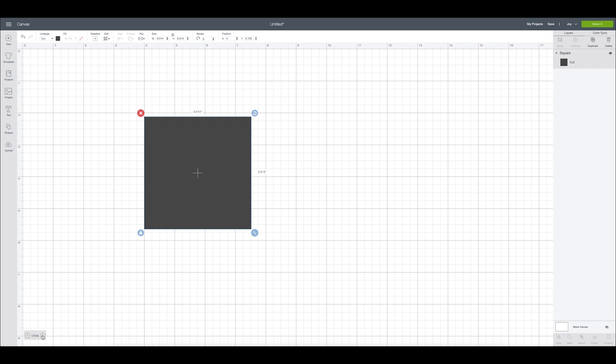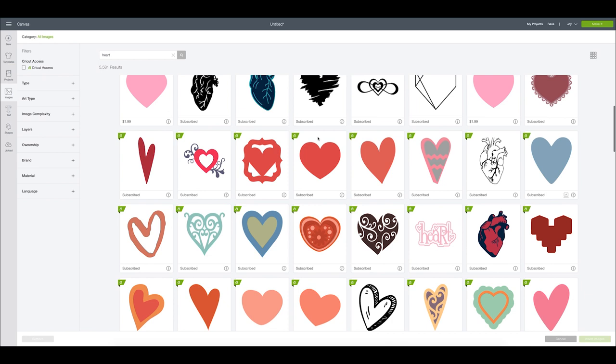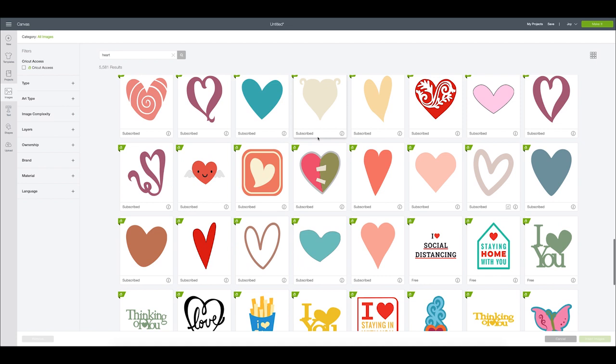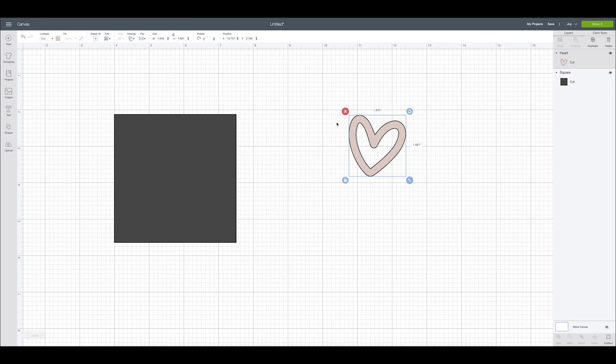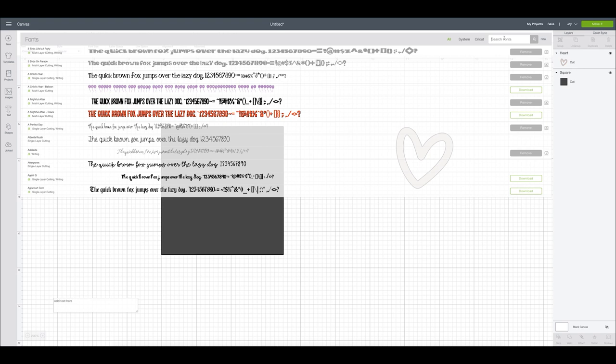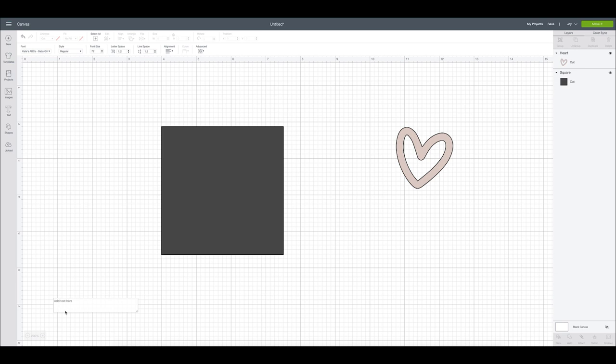Here we are in Cricut Design Space and the first thing I'm going to do is make my stencil base. I'll come over to the shapes box and grab a square at three and a half by three and a half. I'm going to make this a lot bigger so we can really see it and keep our stencil this nice gray color. Then I'm going to create the little design using a variety of text and images. I'll search for a heart image, then use the font Kate's ABCs for text — it's my favorite font that I use for just about everything. I'm going to type HME, and since it's a double layer font I'll delete the second layer.